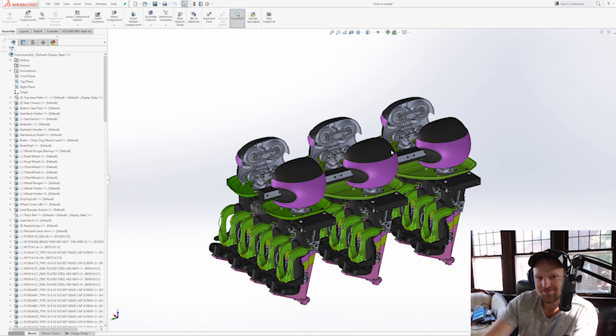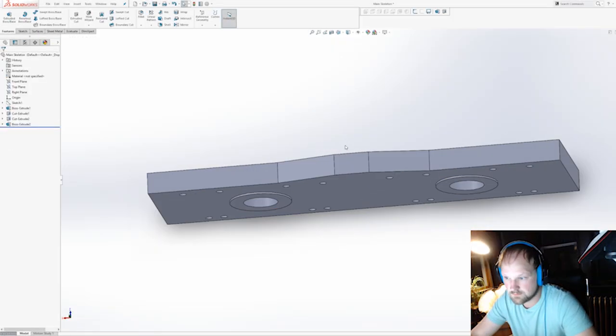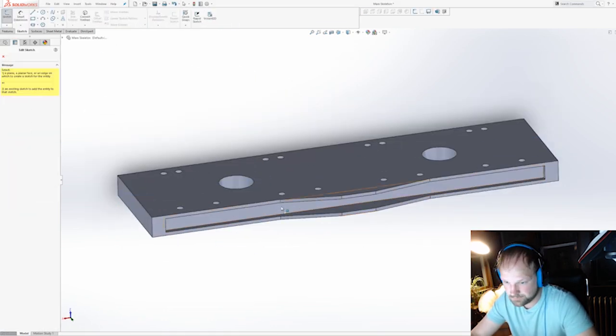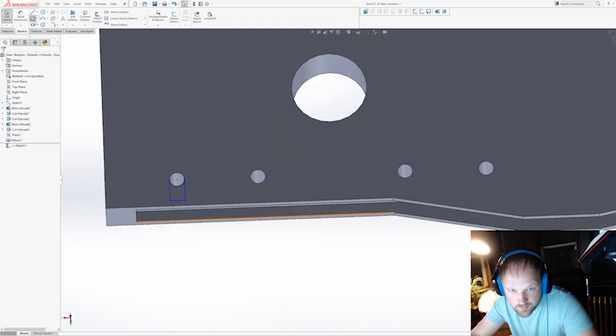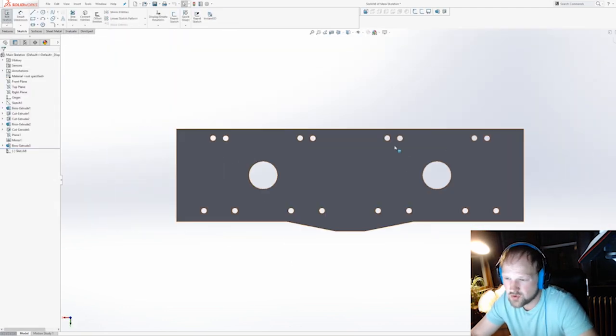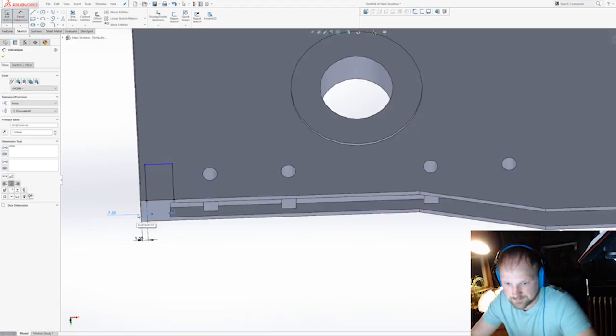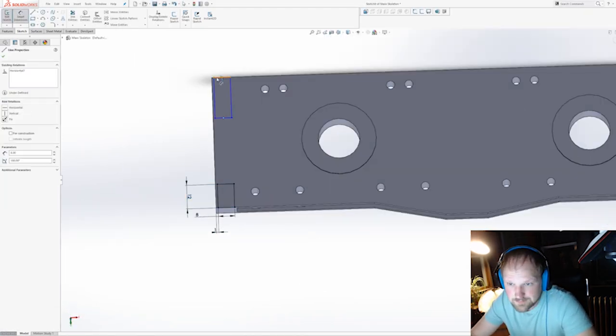With any great design you need to start with a good foundation. I started with the base plate, which spans all the seats and the wheel bogies. There's actually a track reference that I use, and that's kind of how I set the gauge.